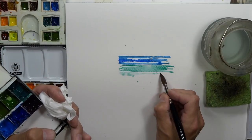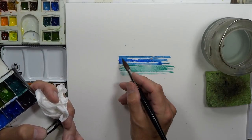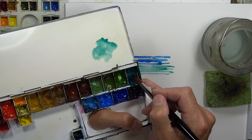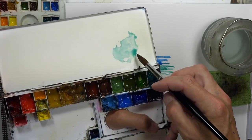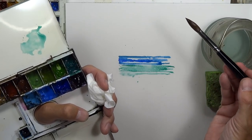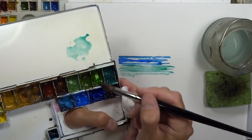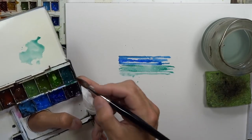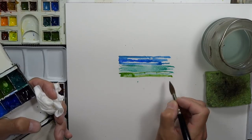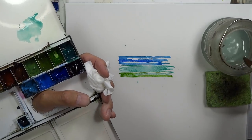We control tonal values — the darker and lighter colors — by thinning out paint on the palette. That's one way to do it. But of course the amount of water on your brush is a big factor too. If you check off a little bit of water and then go to your palette to get your paint, you will have more control of your washes.